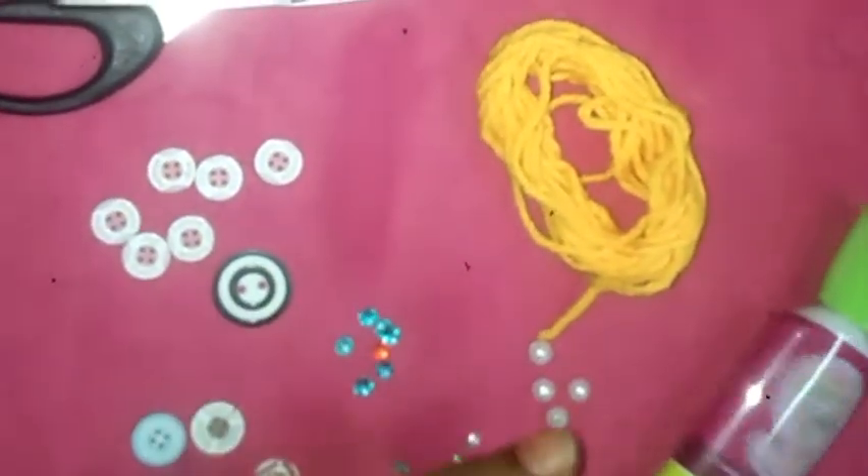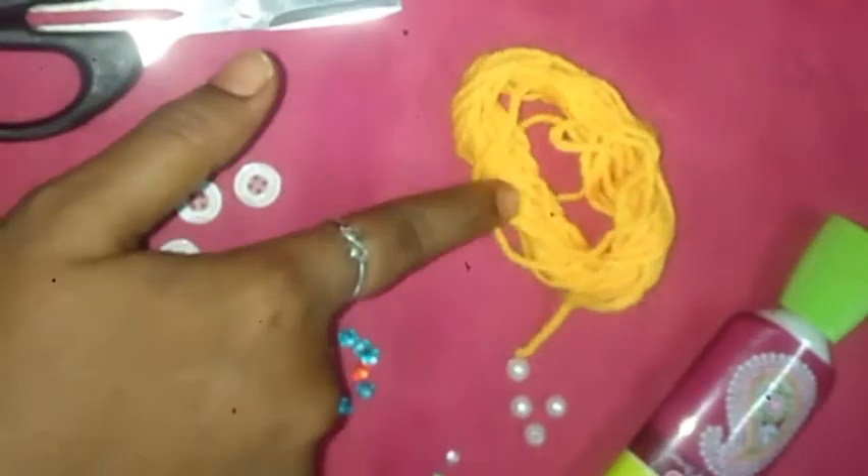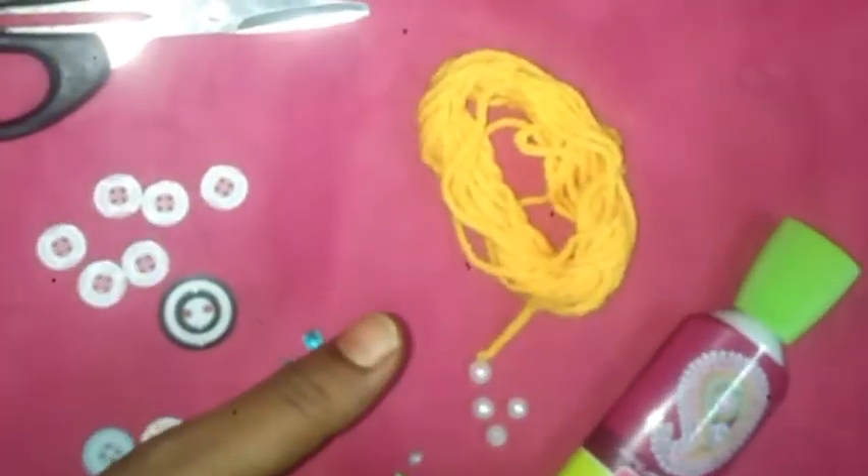Hi friends, welcome to our channel. Today we are going to make old buttons rocky. We are going to make old buttons cool and woolen. Now we are going to make it.